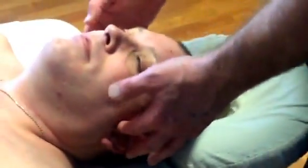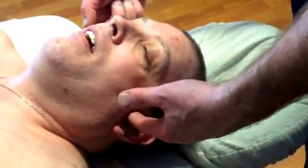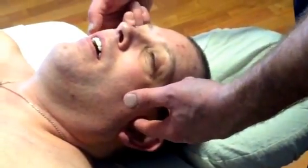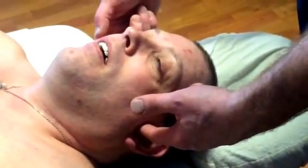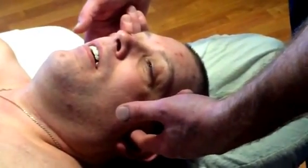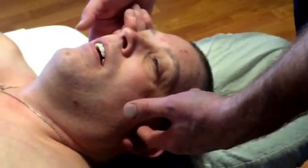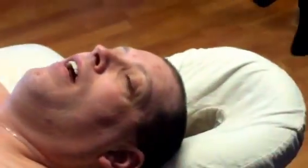The last point is SI19. Here's the tragus of the ear — you go right in front of that, then have the client open their mouth slightly. You can feel the space in between the condyle of the mandible. That's SI19, and those are all the points we'll find.